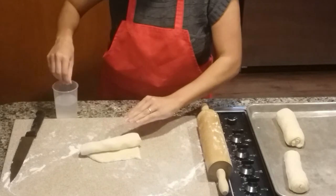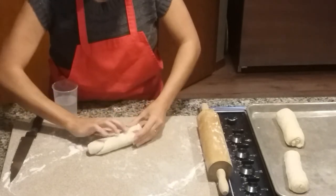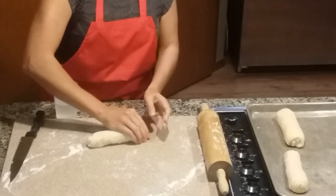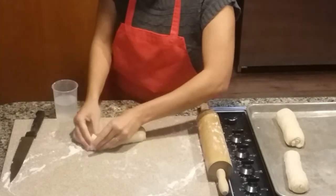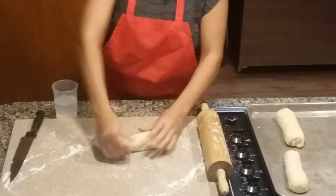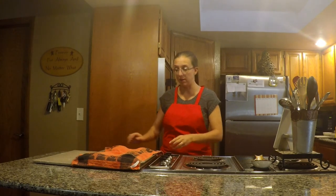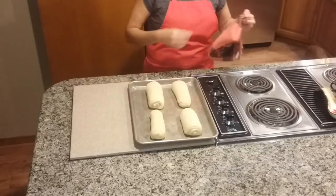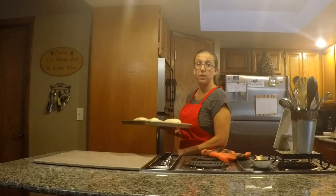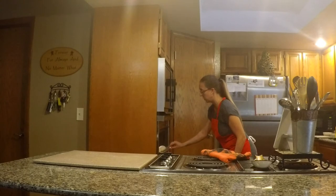We are going to let these rise for another 30 minutes. With about five to ten minutes left of the rising time, go ahead and start preheating your oven to 375°F. Then you're going to bake these for 10 to 12 minutes, just until they are lightly brown on top. We have four hoagie rolls and our oven is preheated — I'll put these in and come back to show you what they look like.